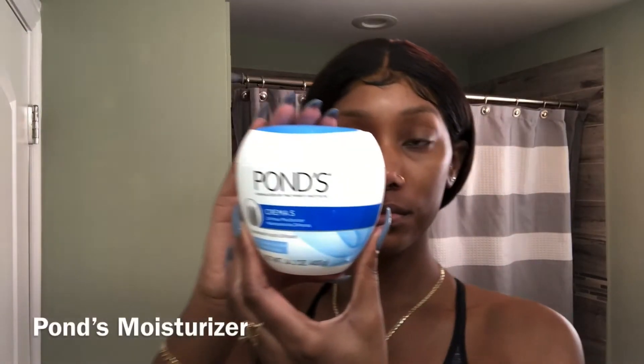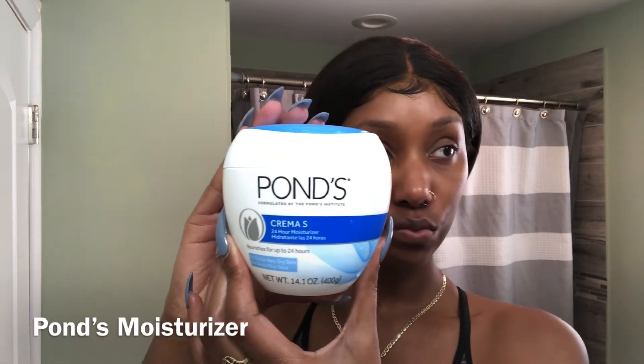And now I'm just going to apply my Pond Moisturizer. This moisturizer is the best. Like I always say in all of my skincare videos, I just want to lock in that moisturizer — get all the moisture I can so my skin can be flawless for the winter.